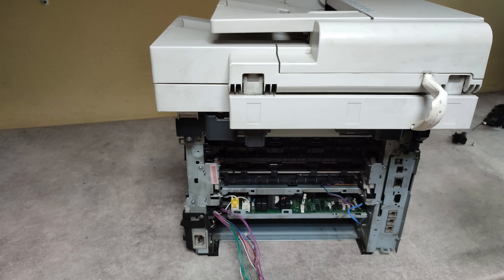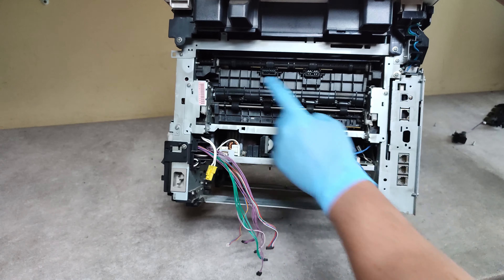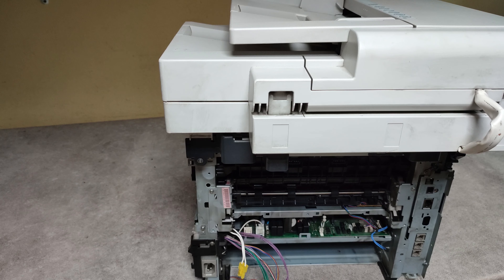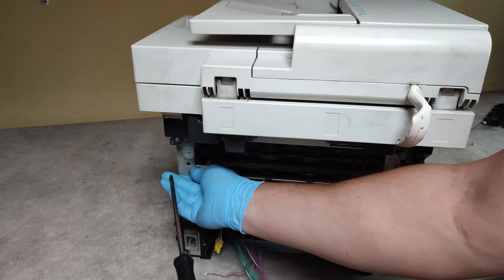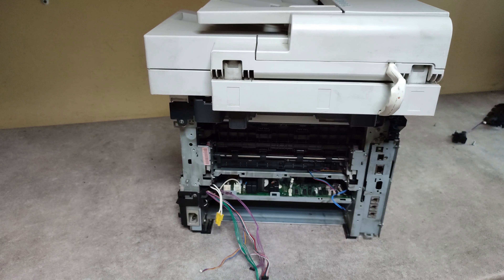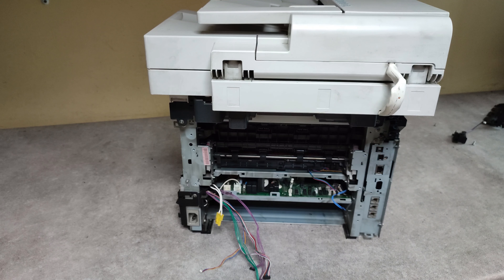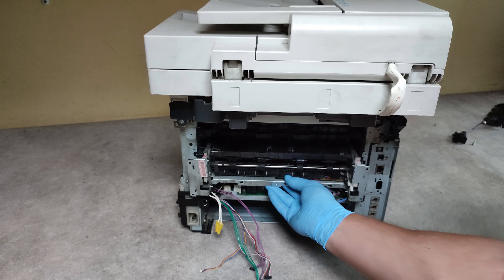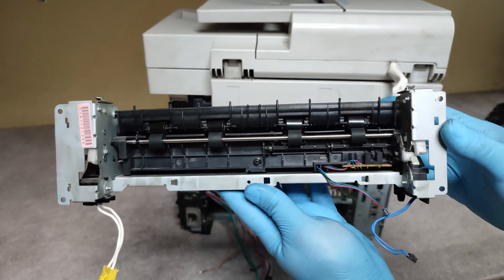Before we proceed to releasing the fusing unit, we need to disconnect the power connector here — push and lift out. Now just unscrew these two screws and we will be ready to take out our fusing unit. And that's it — this is our fuser unit.